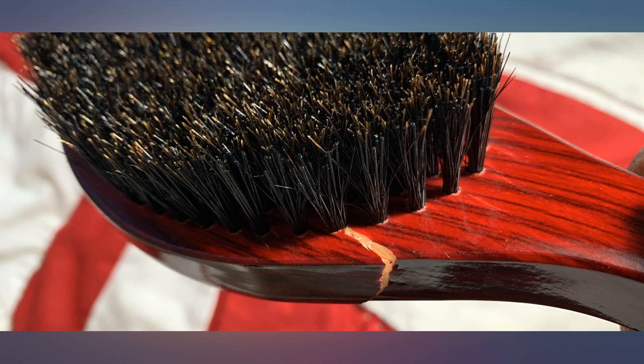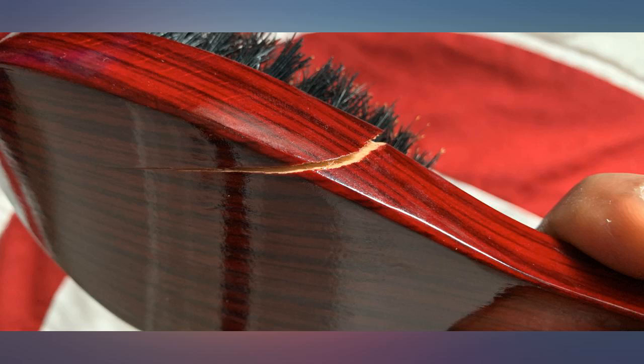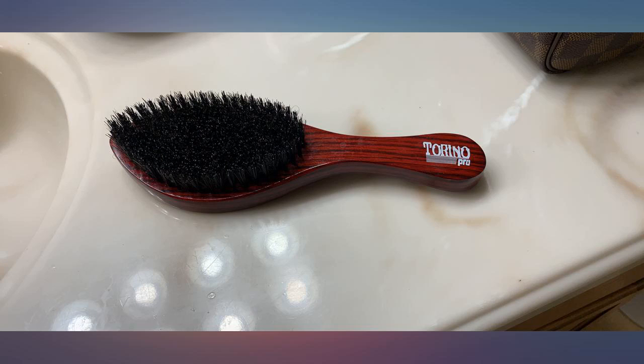Hats off to Brush King. I only bought this because I caught my wife using my number 520 — I almost lost it. I don't like sharing brushes, so it gave me an excuse to buy another.